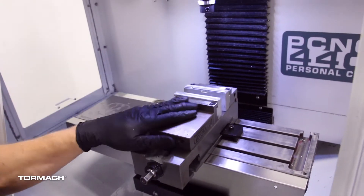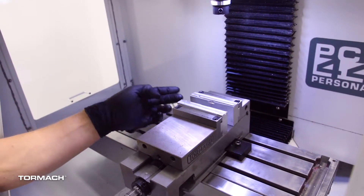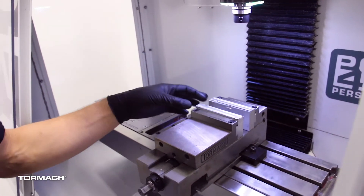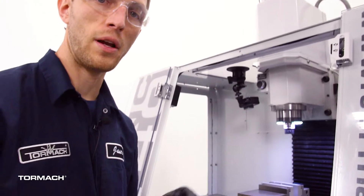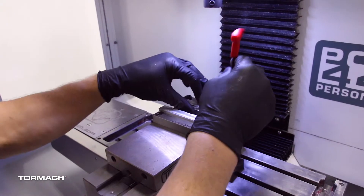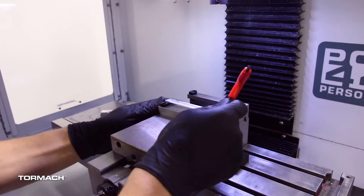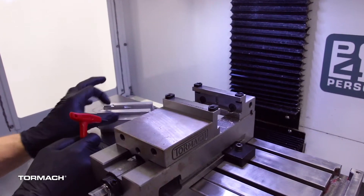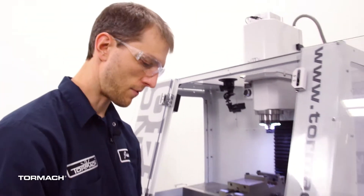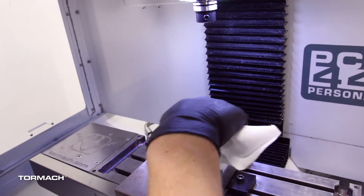On this vise we have Carb Smart Jaws installed — replaceable soft jaws. I'm going to go ahead and remove the soft jaws because I don't want to indicate on a rough surface; I'd like to indicate on the fixed hard jaws. So I'll remove these aluminum jaws and indicate right on the fixed jaw. These are a nice quick-change jaw system, so I'll just pop the two dovetails off and pop the jaws out. I wouldn't need to remove both to align the vise, but I'm going to have to switch jaws for the job we're running this afternoon. We'll wipe everything down to make sure it's clean.